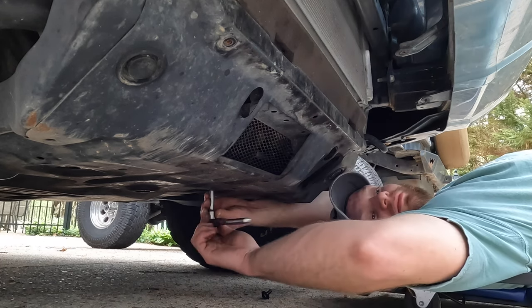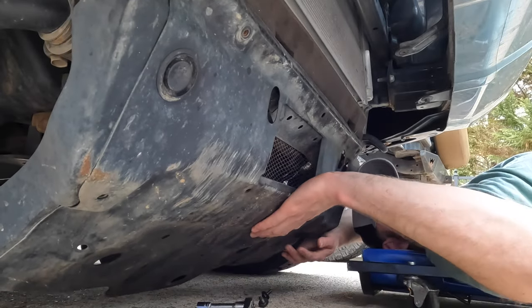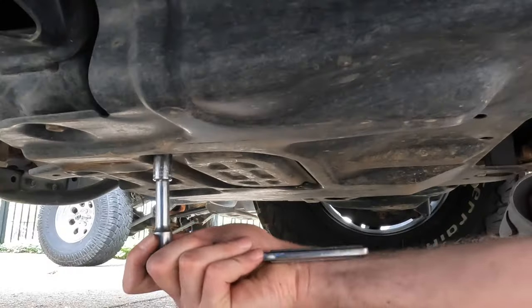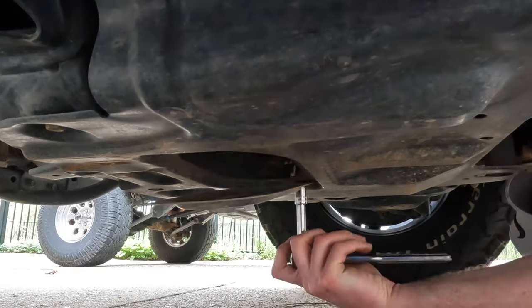Get that second bolt off in the front before going back to the one in the back that I had taken off most of the way. Then when you have all four bolts out, just take it out a little bit and it drops down — super easy.